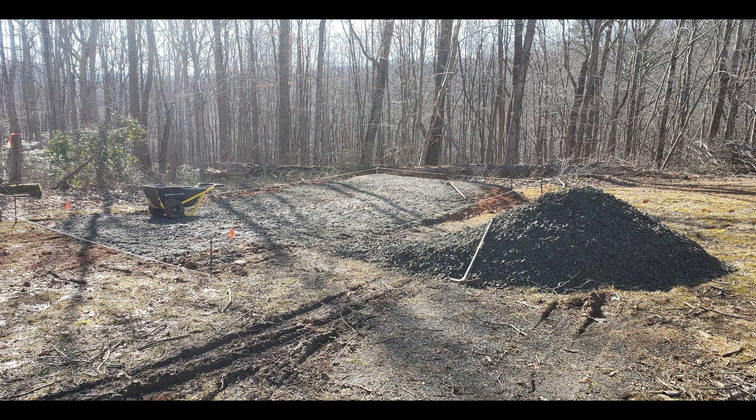After marking out those lines in the border of the barn itself, I went ahead and leveled out what I could and started tamping everything down.